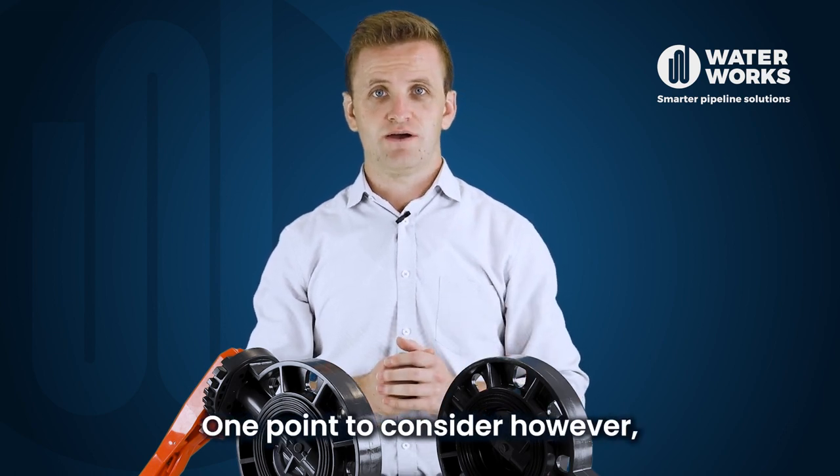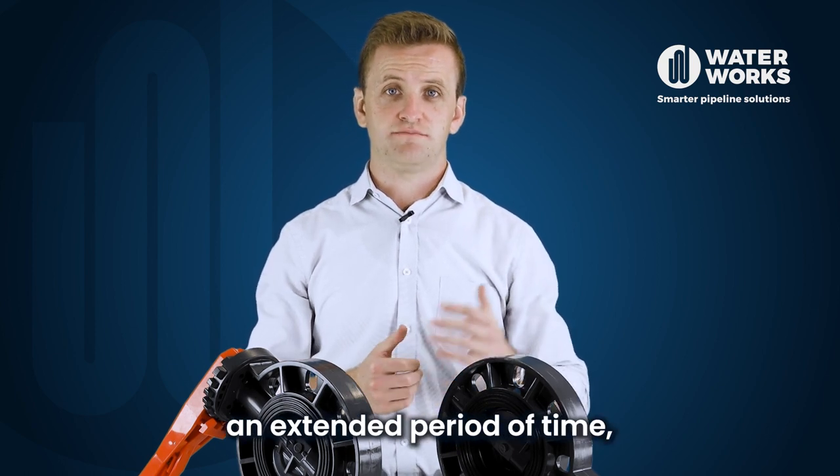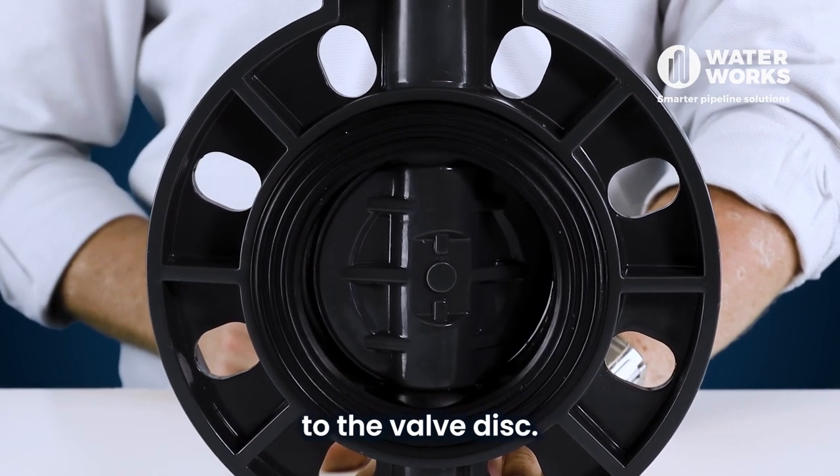One point to consider however is if PVC is exposed to direct UV radiation for an extended period of time, it may result in some deterioration. In addition, the ribbed disc design gives added strength to the valve disc.